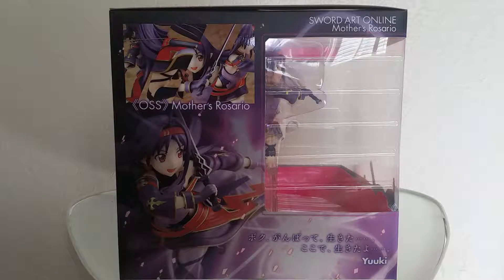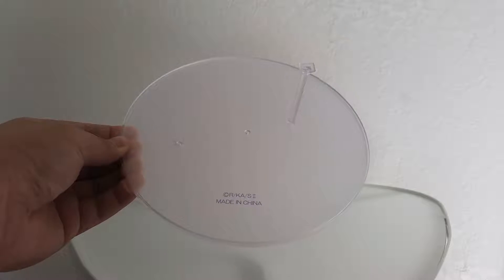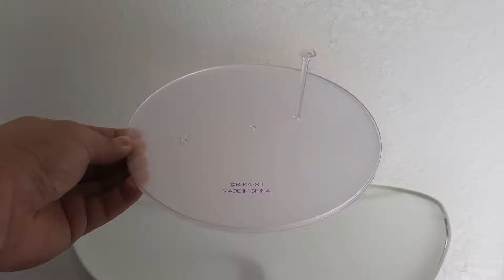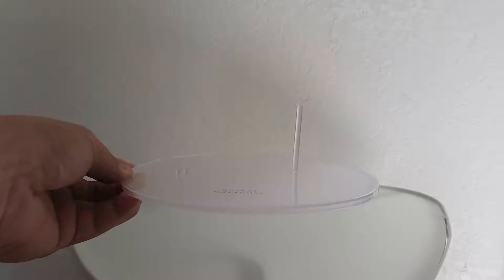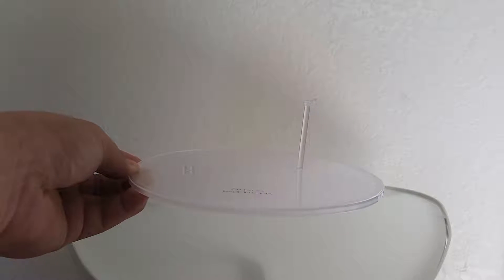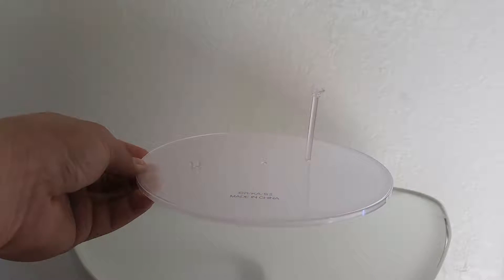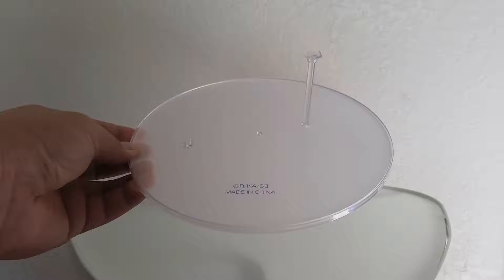One more side of the box. Now we're going to get into the base to show you what it looks like. This is the base that Yuki stands on — a very circular base. On the right you can see a big supporting peg that her left knee is actually rested on. On the left there, you see the two pegs that go into her right foot as she's dashing forward.